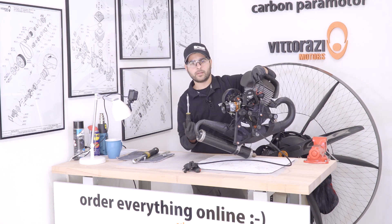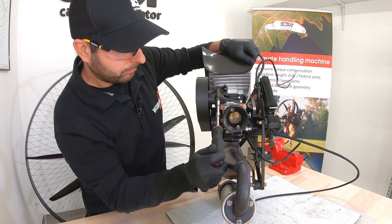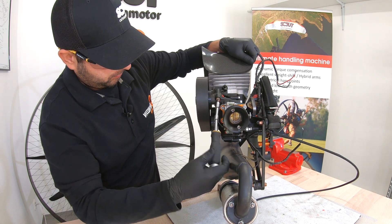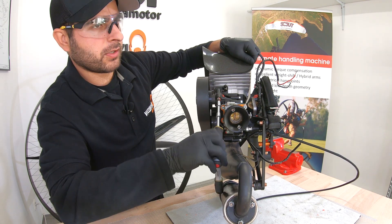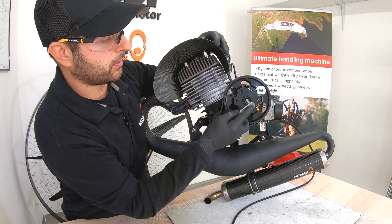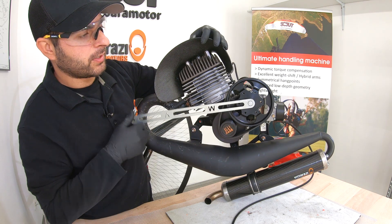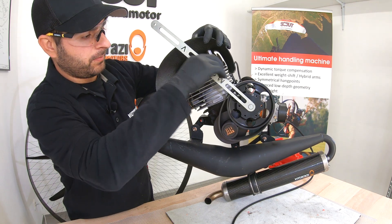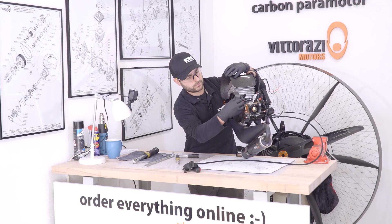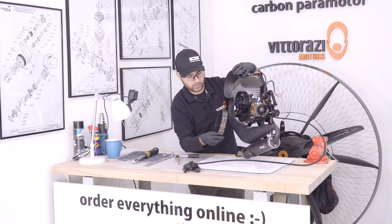With the 5mm Allen key, just loosen up this 6mm bolt, just a few turns. Now, please insert here in the middle of the eccentric the key that Vitorazzi provides with every single new engine and release the tension from the belt. Now we can slide the old belt off.